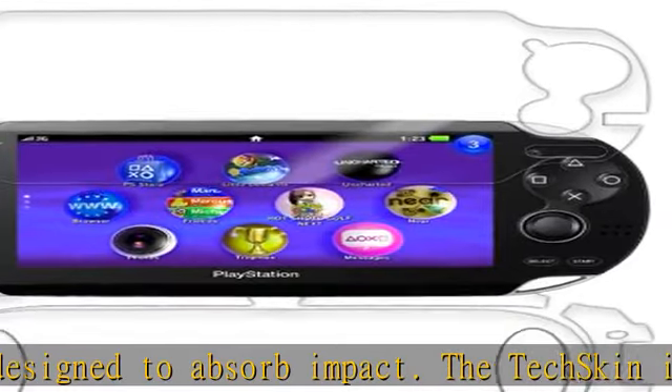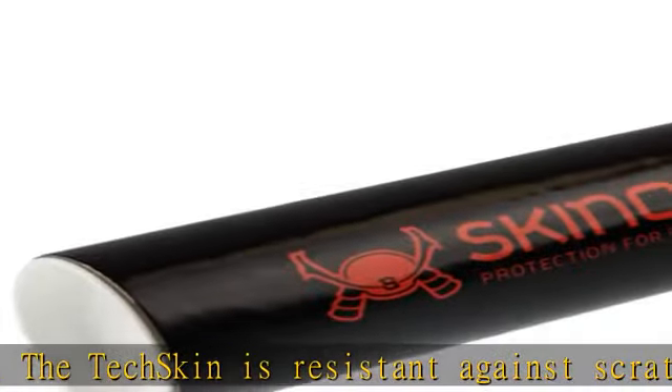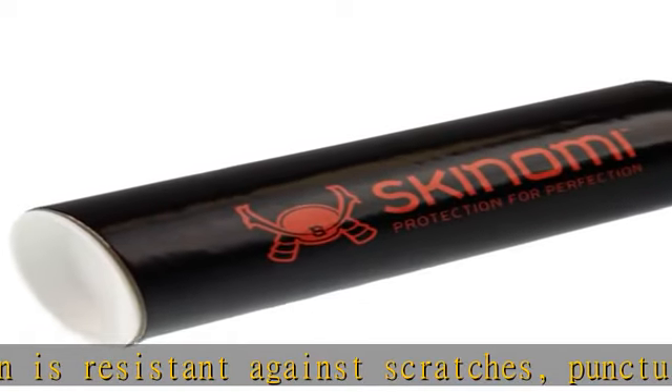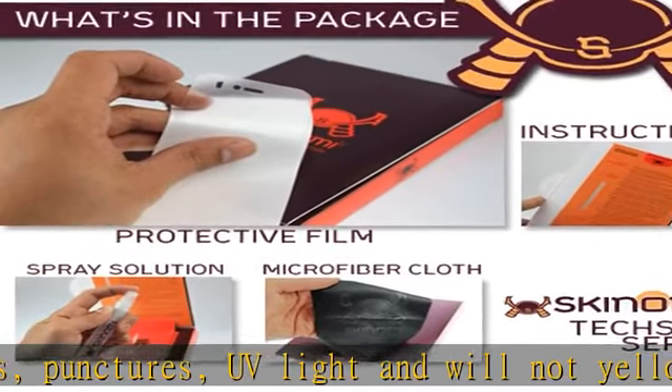Includes original TechSkin back cover and screen protector compatible with the Sony PlayStation Vita 3G. Check the description to get this product today at the best price.